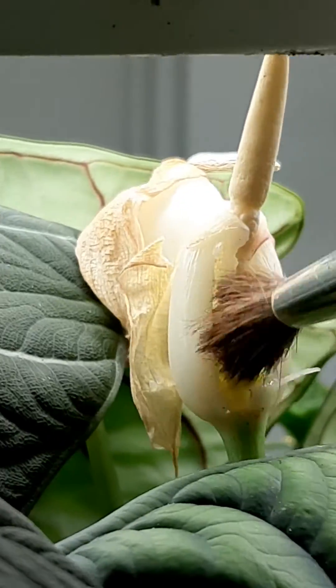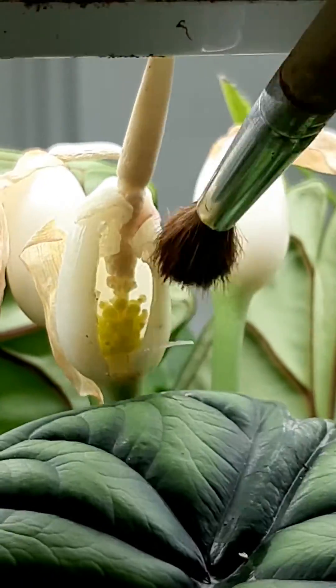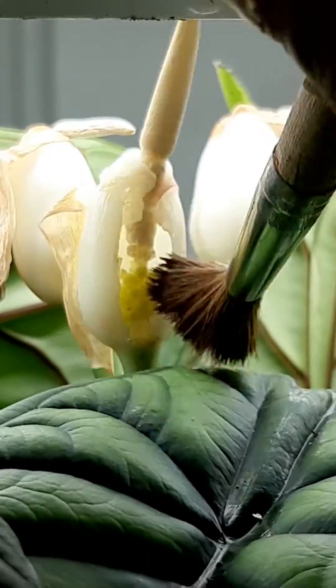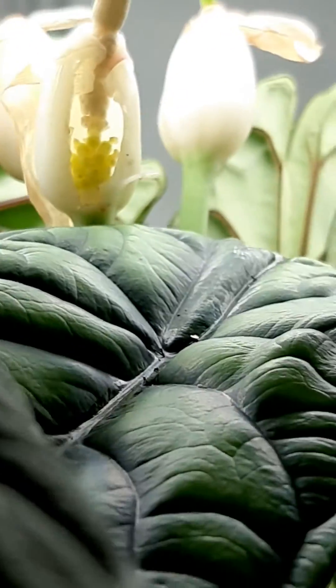Let's see what happens. I've never actually done this before, so I'm not sure if it's going to work — it's going to take, like the anthuriums.